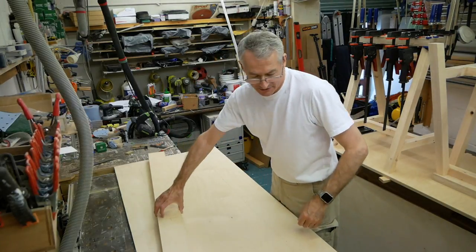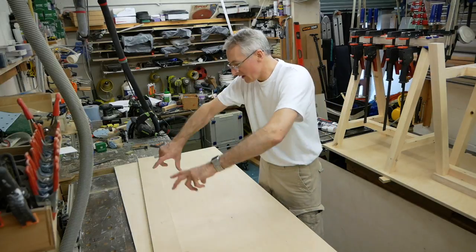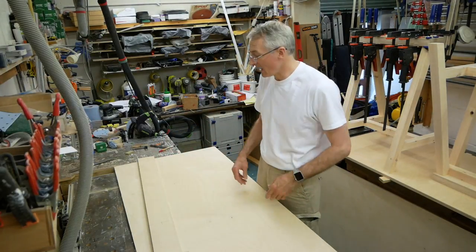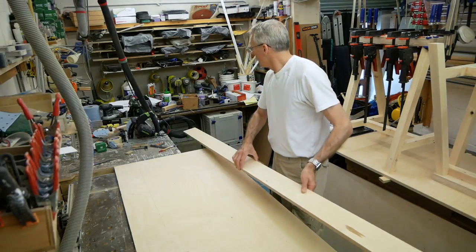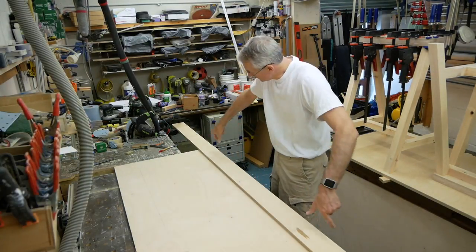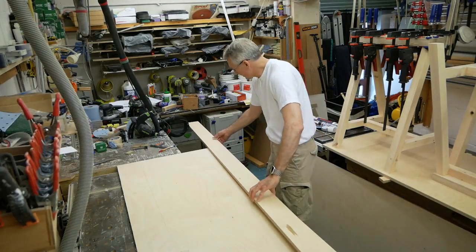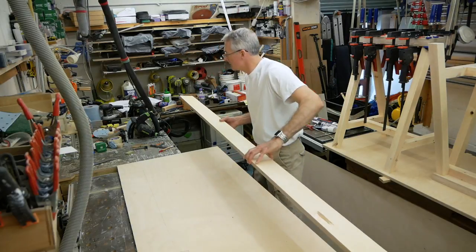I'm putting ribs along this. I don't want to make it a solid top — it's going to be really heavy. It's going to have a glass top as well as the upholstery, so I'm going to put some little ribs along it and two sort of breadboard ends just to keep things together. I've got that set out for the length, which is pretty good.